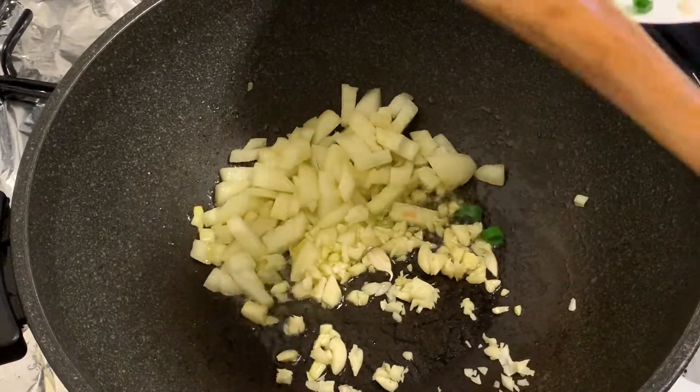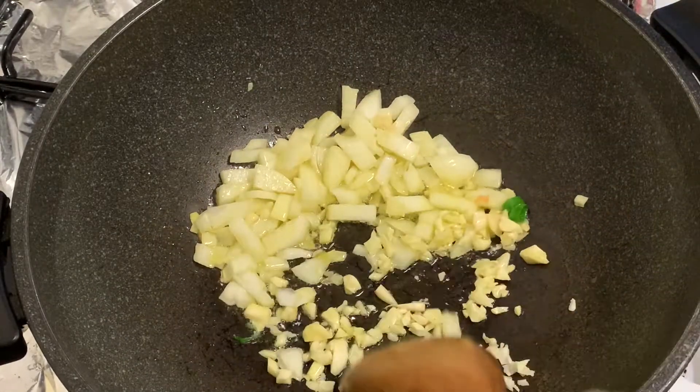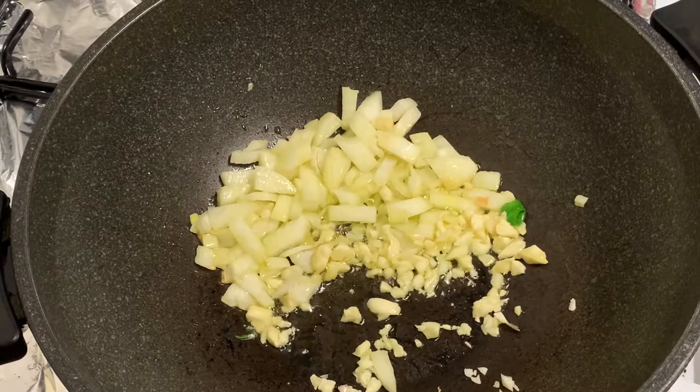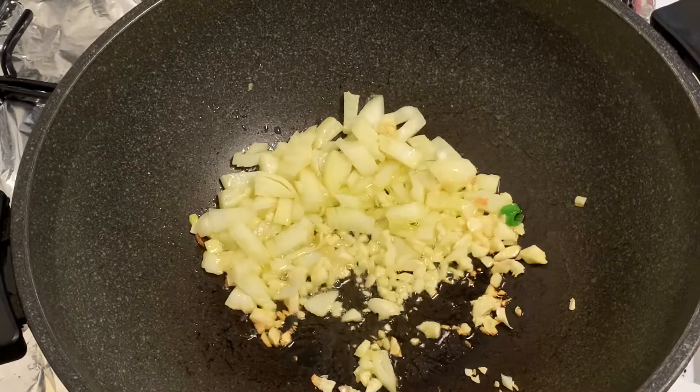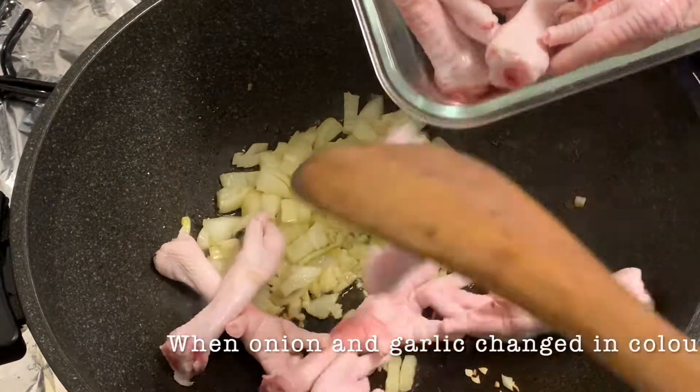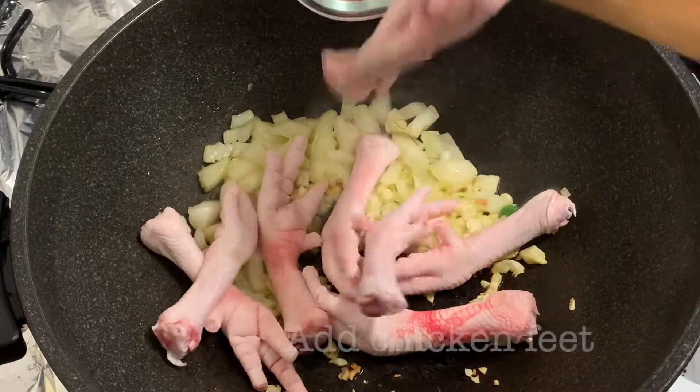We'll brown our garlic, but don't burn it, guys — otherwise it will be very bitter. Once the onion and garlic have changed color, we'll add our chicken feet.